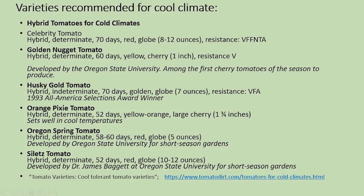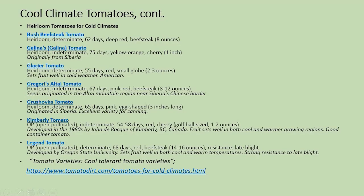What you could probably do is download it, make some notes, and then when you go shopping see if you can find some of these. Some that have been developed by Oregon State University will likely be available in our area. Many of these you'll see are hybrids and determinates for short season gardens. I have grown one of them — it's interesting because it's originated in Siberia, so you know it's a plant that's learned to be tolerant in cold weather.